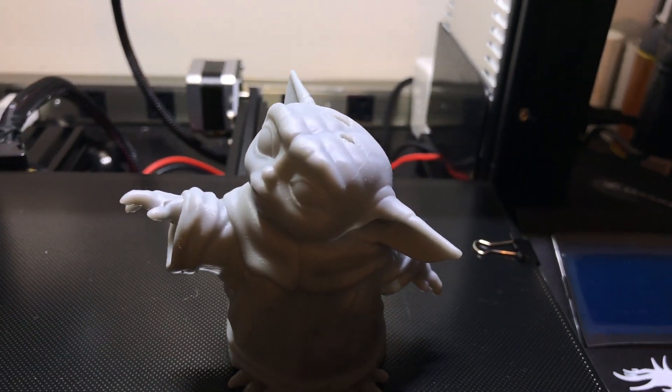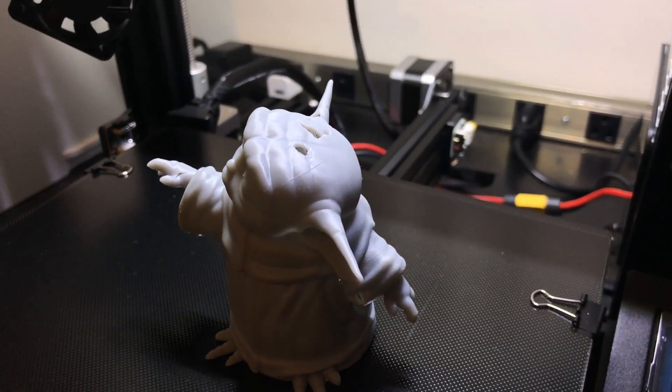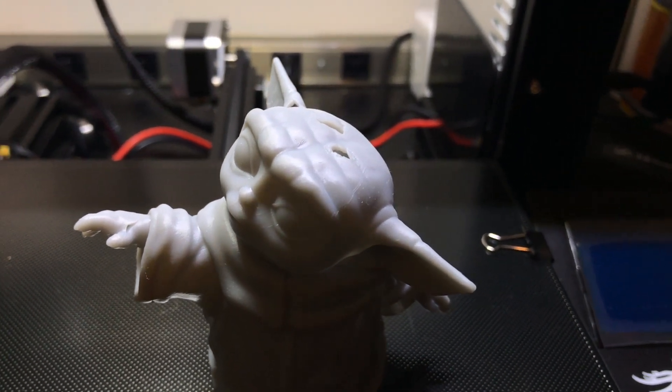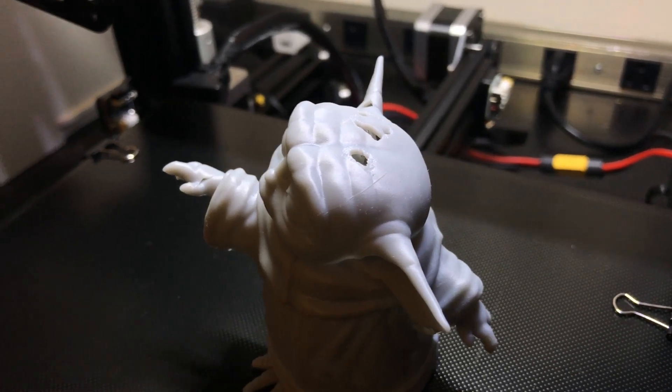I heard the worst crunching sound you could ever hear. The build plate came right down into the vat and crushed the failed print straight against my LCD. I removed the failed print, removed the vat, cleaned all the debris, and ran a test on the LCD to see if it was damaged — it didn't look too damaged to me. So I proceeded to print something, and when it was finished it looked really good from the side, but from the top it was total failure. It turned out the failed print crushed against the LCD had destroyed some pixels — I had a baby Yoda that looked like it had brain surgery, with serious holes going all the way through the model from the top.